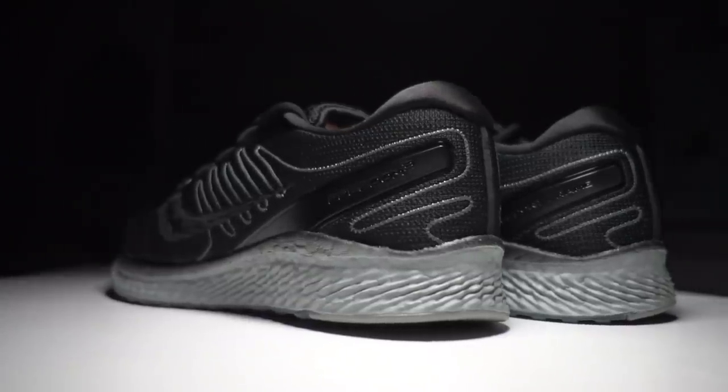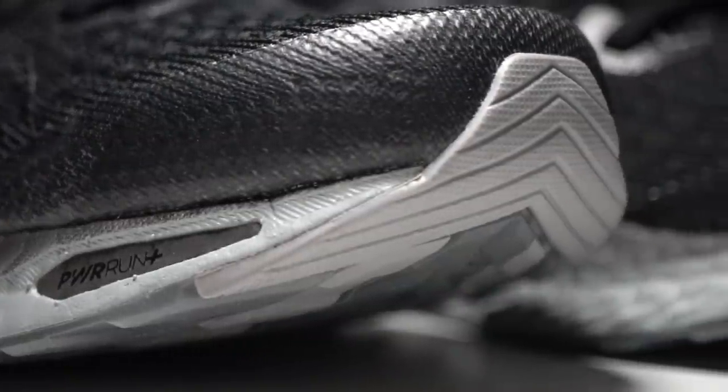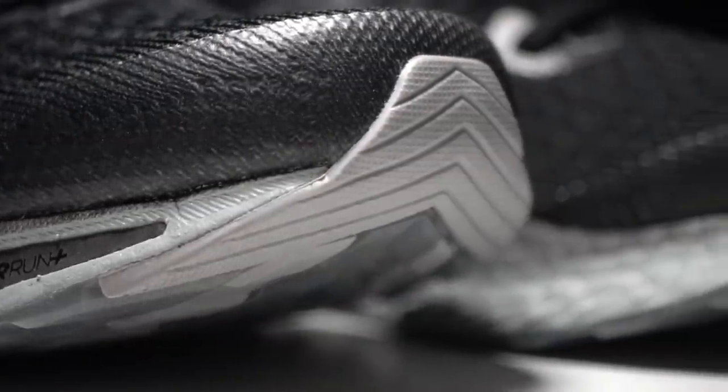This is a 4mm heel drop shoe made with Power Run Plus, another in the Saucony lineup this year featuring that new midsole cushioning foam. Coming in at 8.4 ounces, I think the best way to think of this shoe is either a stripped down max cushion shoe or a daily trainer that's a little bit more plush — it sits kind of in between those two categories, straddling or blurring the lines between max cushion and daily trainer.